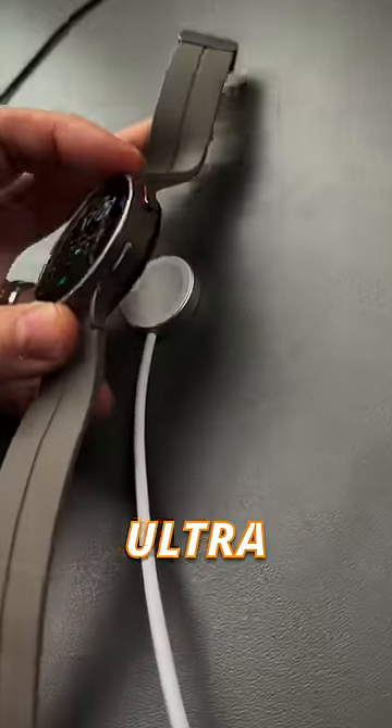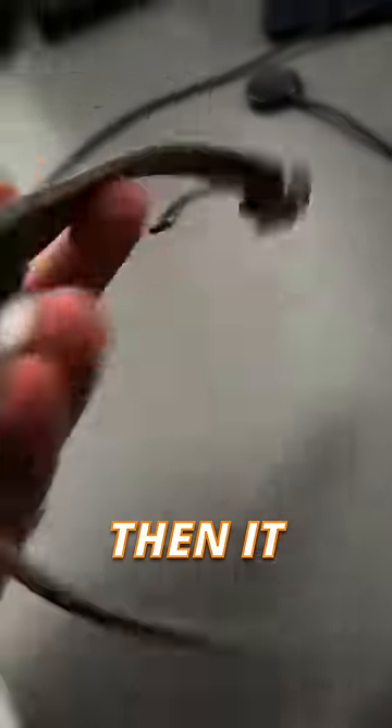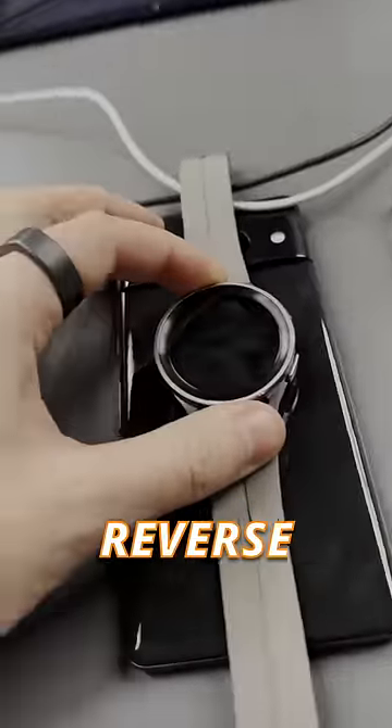Then we have the Apple Watch charger — this is the Ultra charger — and whilst it attaches, it attaches to the side of the watch, and even if you force it to charge in the center, it still won't charge. Same story again on the regular Apple Watch charger: it will not reverse wireless charge.